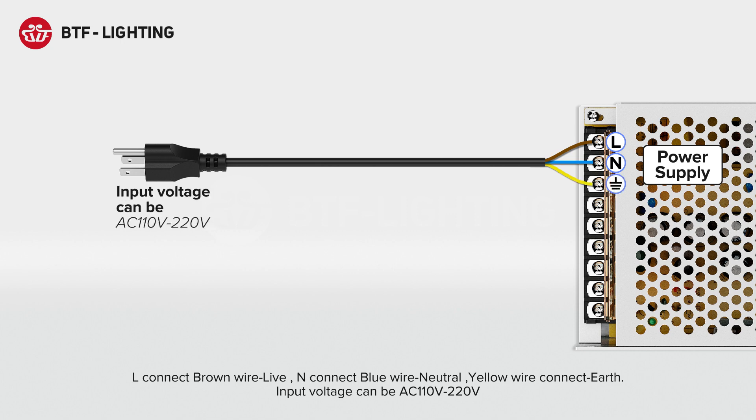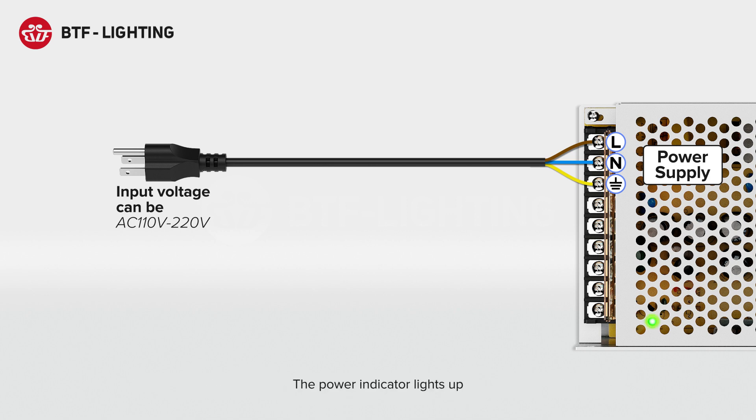Input voltage can be AC 110V or 220V. The power indicator lights up.